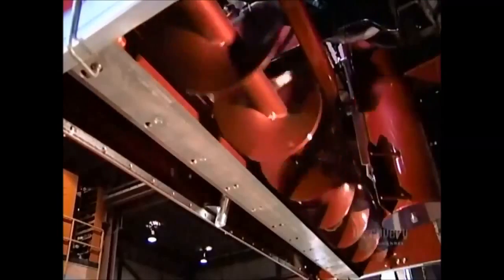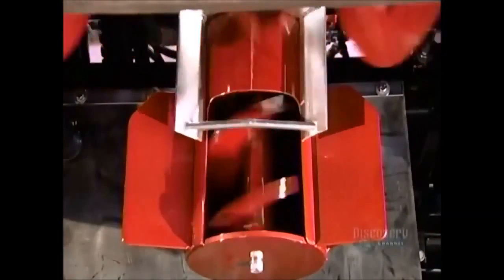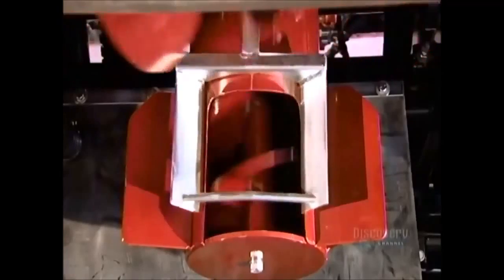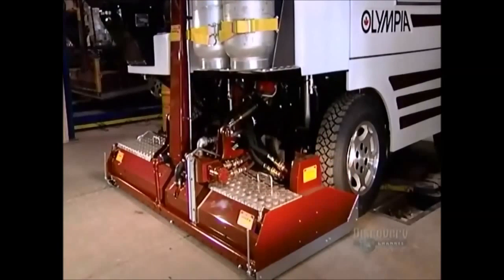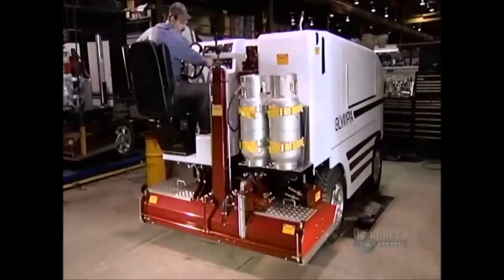Now it's time to give the ice resurfacer a test run. The steel flightings twist towards the paddle at the center, as they should. Here's a close-up of that razor-sharp blade that will shave the ice. A rectangular scraper slides over the flightings, preventing snow from building up and clogging the system. This ice resurfacer is now ready for the limelight, and it's sure to be the biggest smoothie on the ice.